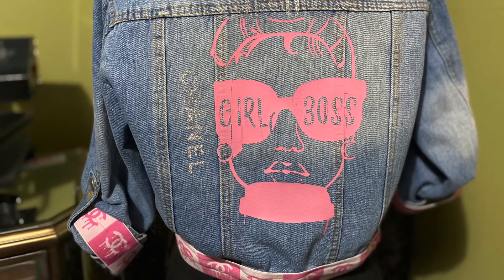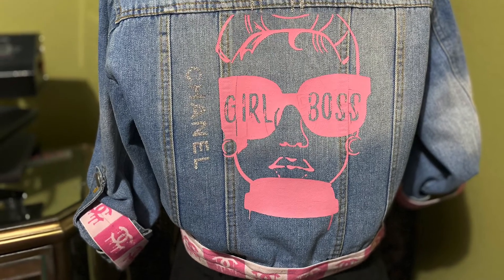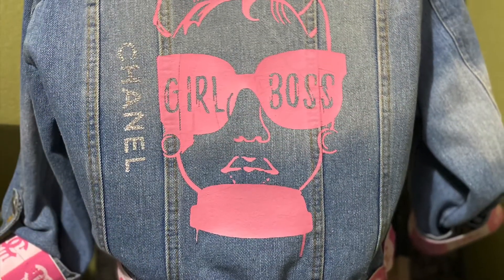On the back I put the girl boss logo — she's drinking her coffee on her way to work. I also have the silver Chanel wording on the back as well. And that's me rocking my design — it looks so nice!